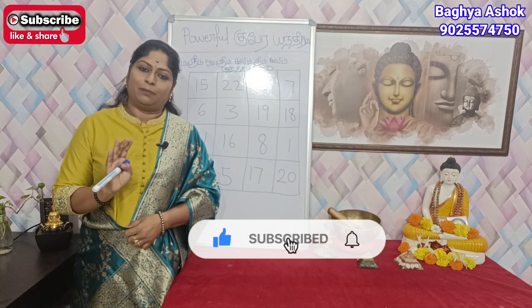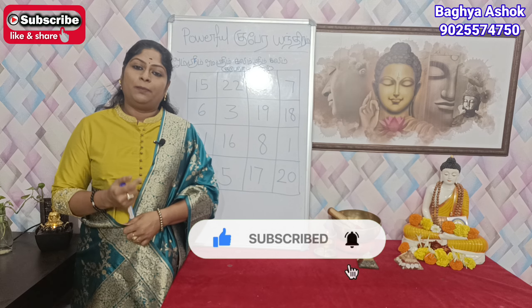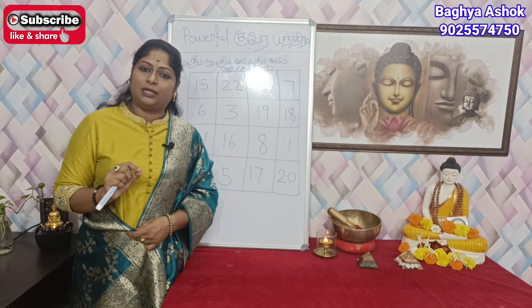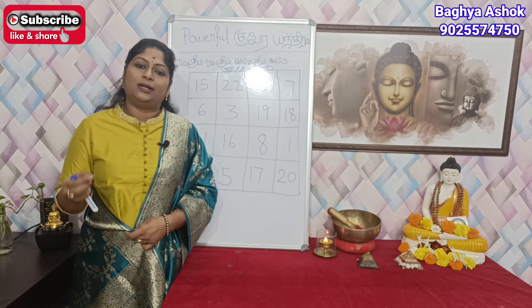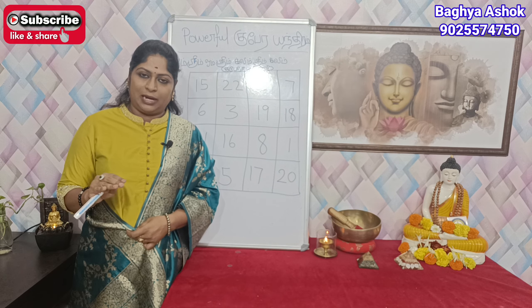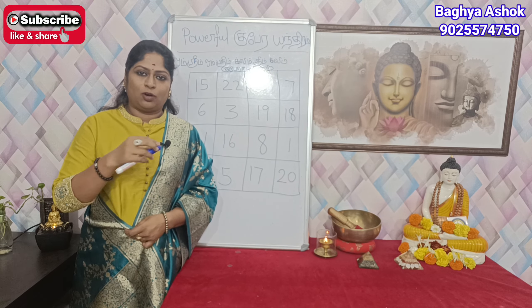We will start the gubera environment. The gubera environment is a green color. Green color chart and green color paper, red color pen.